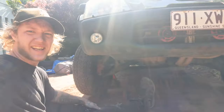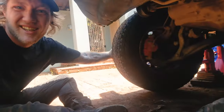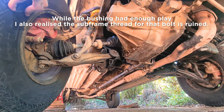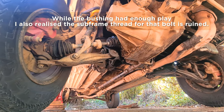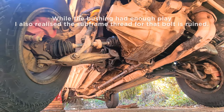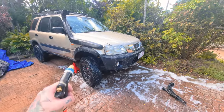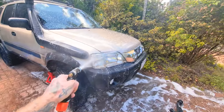I wanted to come in and show you guys why I actually need to replace this - look how much play there is just because of this one bushing. That is crazy, and so not okay. You can see the bolt is even rotating because of the play. Before I crawl under the car, considering it's just covered in CV grease and dirt from camping, I should give it a little spray down.